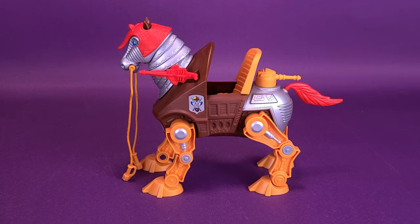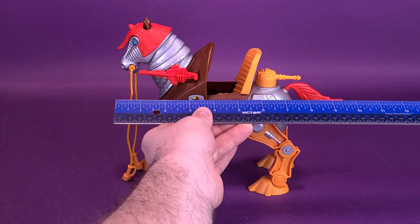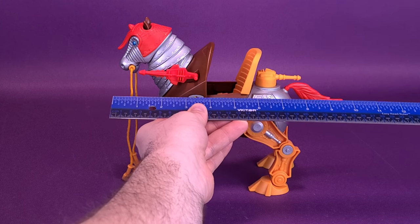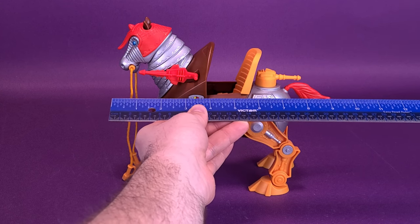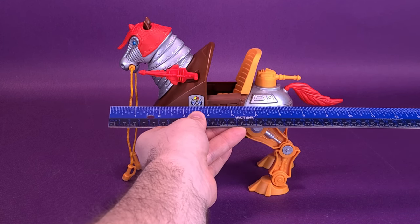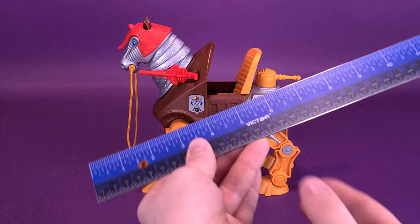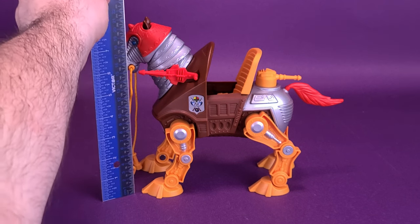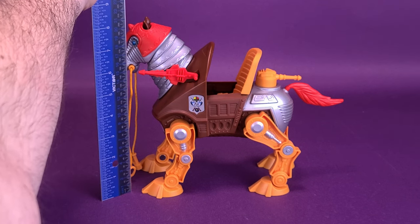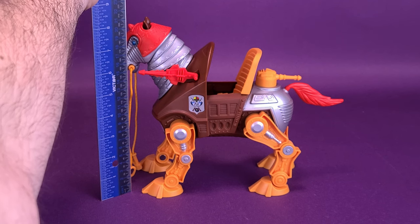Excited to see Stridor? Hold your horses! Before we get a closer look at Stridor, we're going to bring in the ruler to see how long and tall Stridor is. Starting with its length — from its snout to its tail — Stridor is 10 inches in length, or about 25 and a half centimeters. And then flipping that up on its end, from the bottom of its hooves to the top of its helmeted head, Stridor is 8 and a half inches in height, or just a little over 21 centimeters tall.